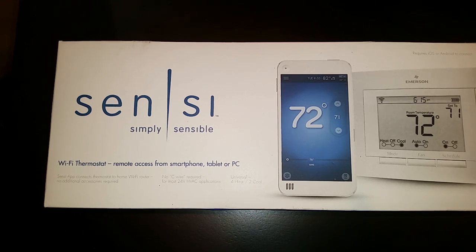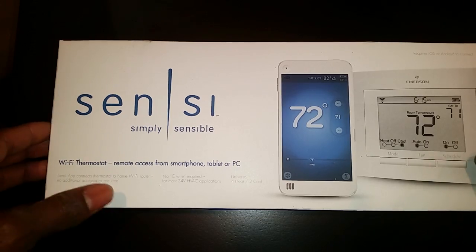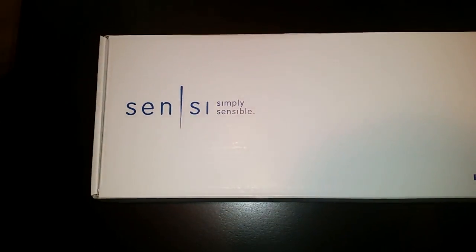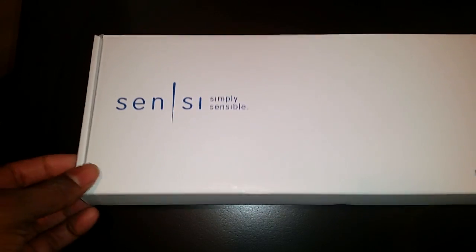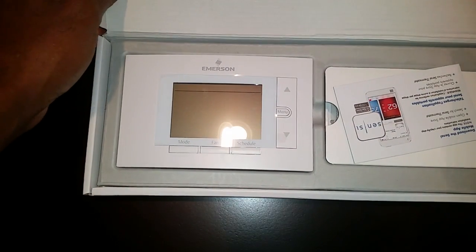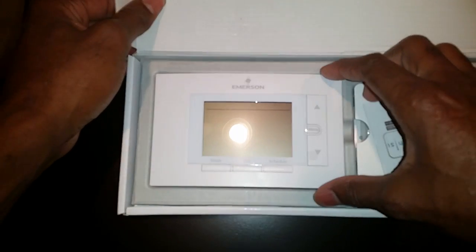Going forward I'll be setting up more remote control devices inside that unit, so I'll try to make videos as I purchase each piece and we'll get a little home automation section going on the site. Anyway, let's get started with this unboxing and setup — I'm going to be setting this up in my home here in Maryland.